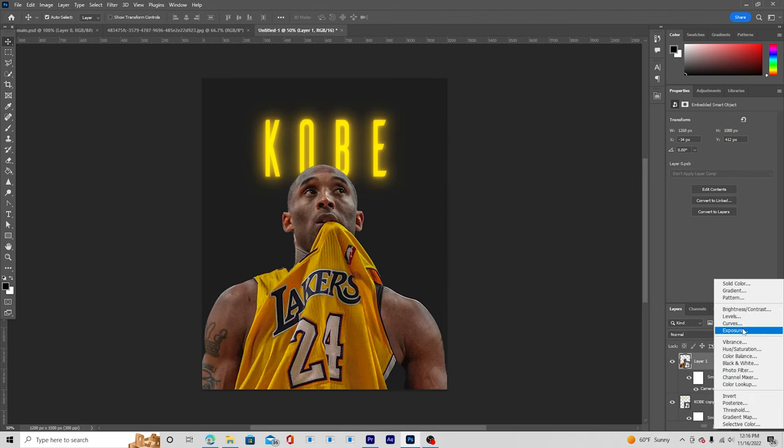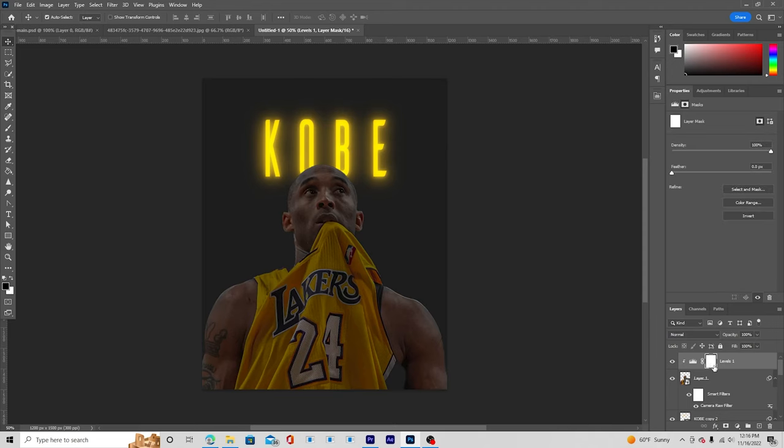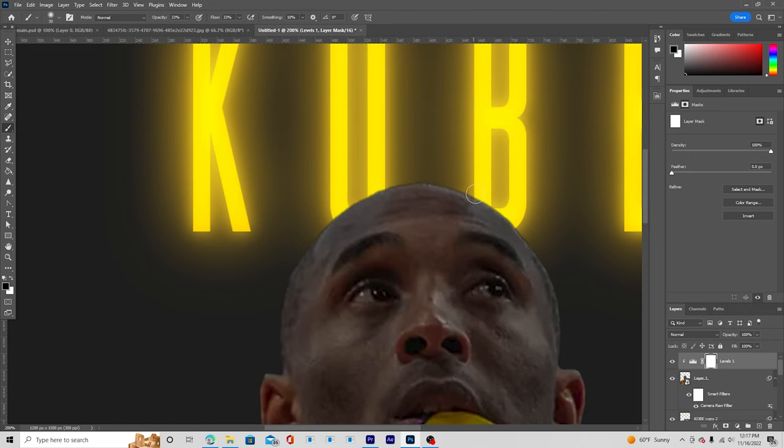Now let's work on the main image. Add a Levels adjustment, drop down the highlights, and click 'Clip to layer' so it only affects this specific layer. Go to the layer mask, select a brush with black color, and erase some of the effect. Drop the opacity to around 33 and the flow to around 33 as well. Now let's paint in some highlights, gradually increasing the opacity to build them up.